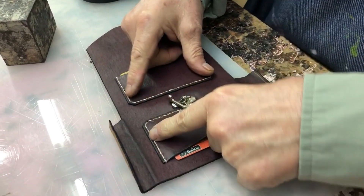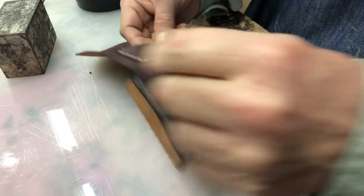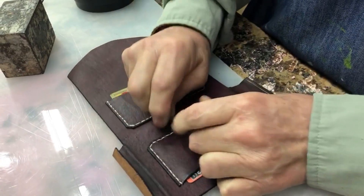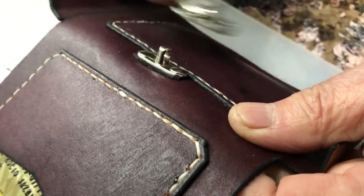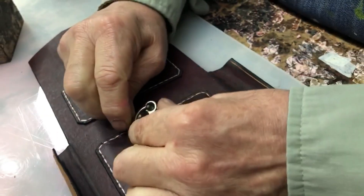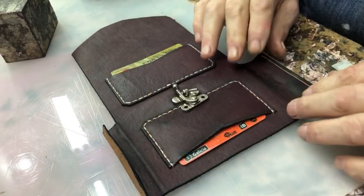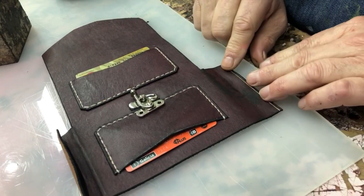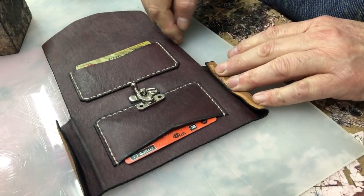Costuré los dos bolsillos — que me olvidé comentarlos — son para algunas tarjetitas. Entran unas cuantas si uno quiere. Este queda tapado. Puse el pico de oro con el suplemento, si se ve. Esto lo pongo ahí para que no se pierda. Cuando termino todo, ahí lo aplico. Acá voy a doblar: en esta oreja doblo continuando esta línea.